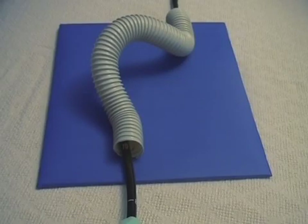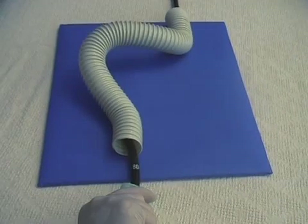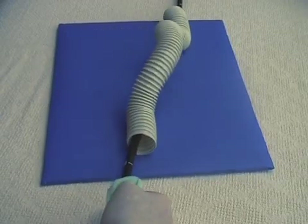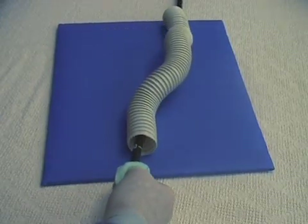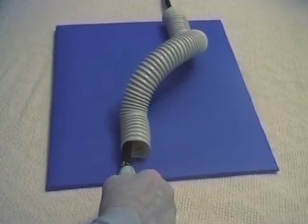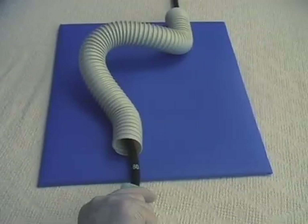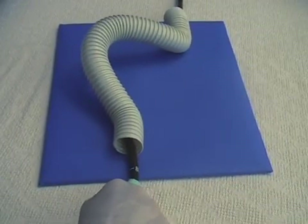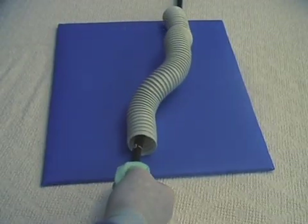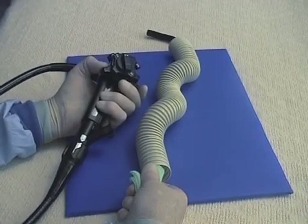The scope tends to push a conventional sigmoid into a clockwise loop, so twisting clockwise during withdrawal is most likely to help straighten things out again. Anticlockwise torque usually worsens the loop. So when torquing clockwise to avoid re-looping, don't torque steer anticlockwise and so re-loop. Use the angulation controls to steer instead.